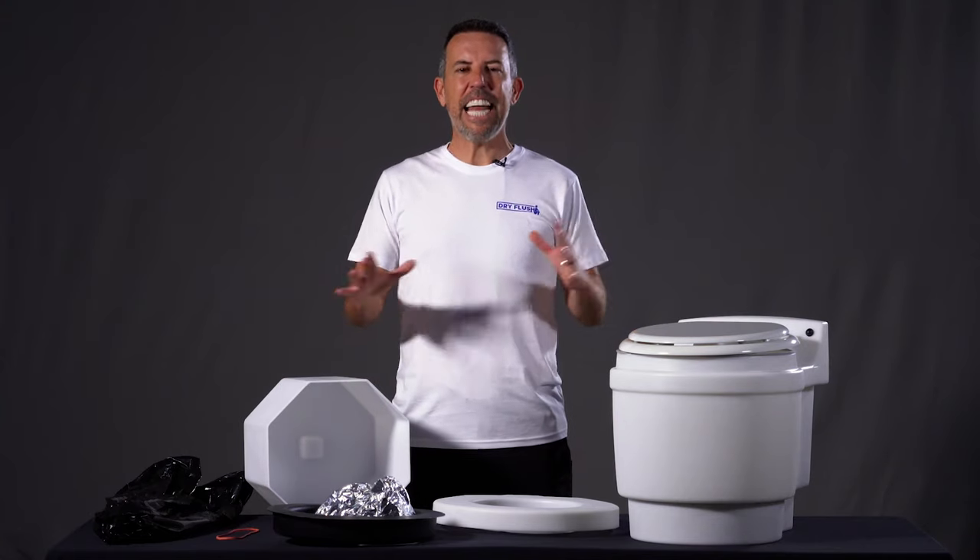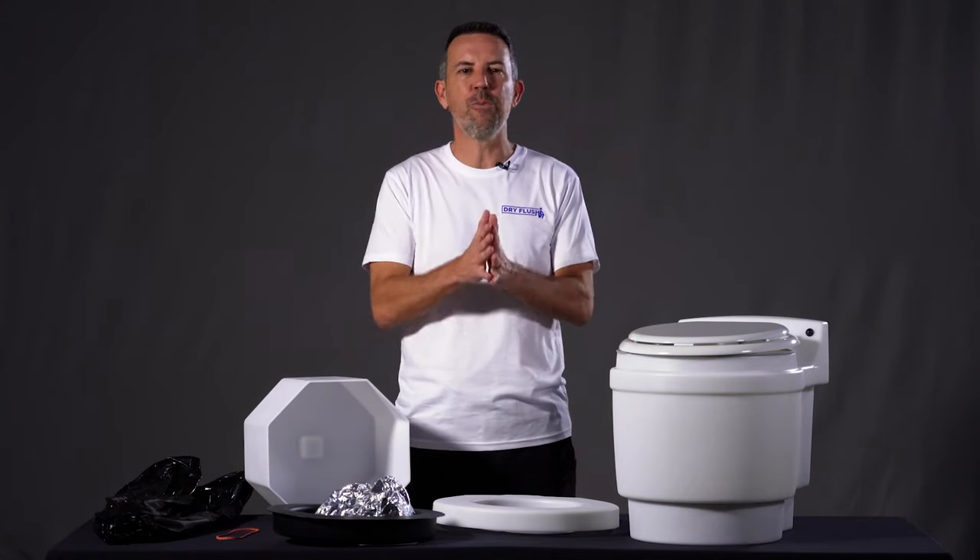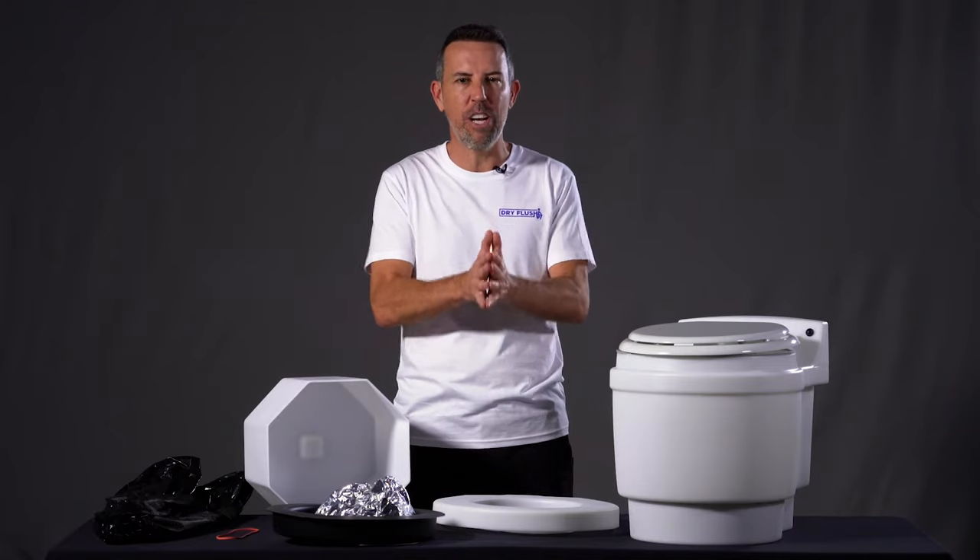Hi there, my name's Adam and today I'm going to show you how this wonderful Lavio Dry Flush toilet works. This video is perfect if you've just bought one of these systems or if you're doing your due diligence to better understand how they work.